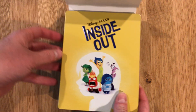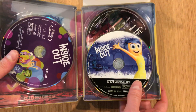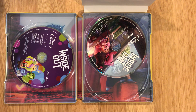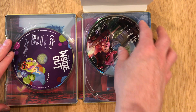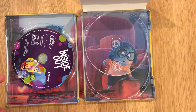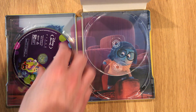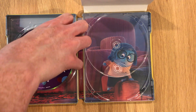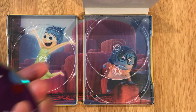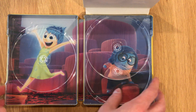Going to go ahead and pull out that Movies Anywhere code so we can take a look inside. Looks like we have the 4K UHD disc there — set that aside. Looks like a Blu-ray disc for bonus features. Feature film on Blu-ray and the reverse artwork there.